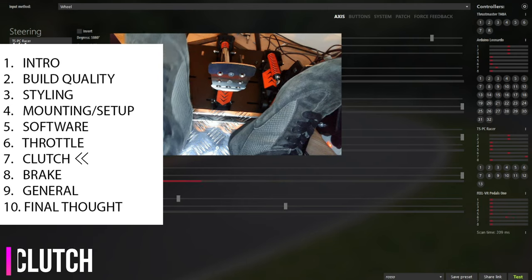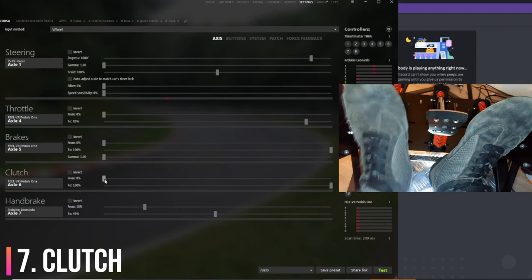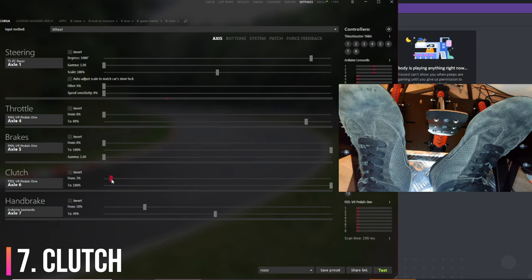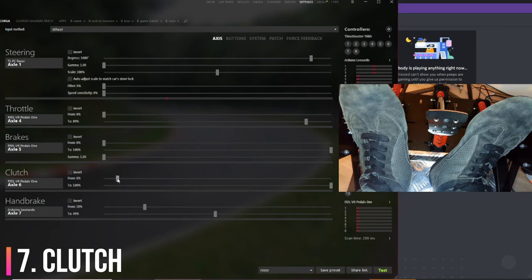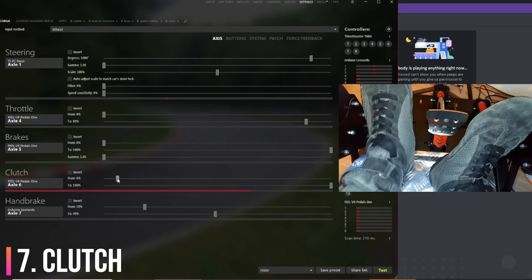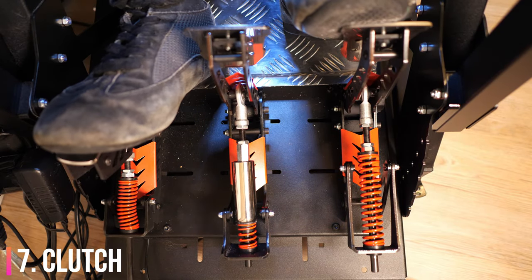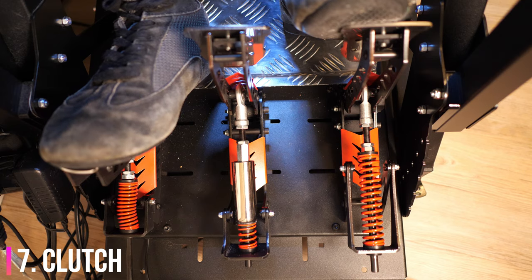Clutch. The clutch weight is good — heavier than the throttle, lighter than the brake. A dead zone was needed at the very start as I tend to rest my foot on the clutch slightly like in a real car. The clutch bite point is a little bit disappointing, better than the Club Sport V1 but not as good as the V3s. It's just too late and barely noticeable. I tried to adjust it but couldn't make it much better.